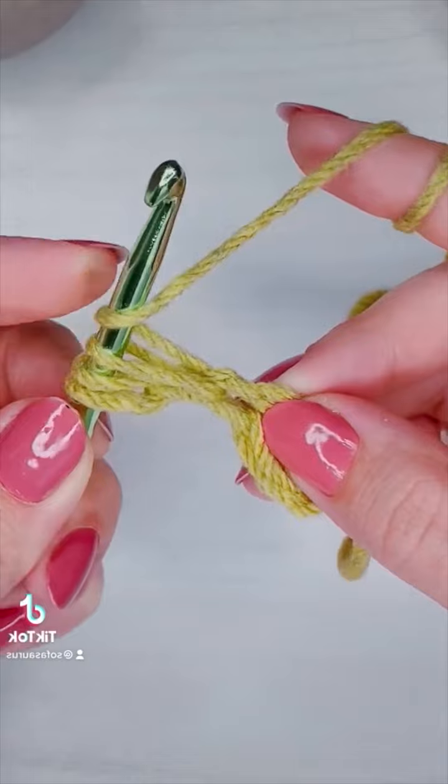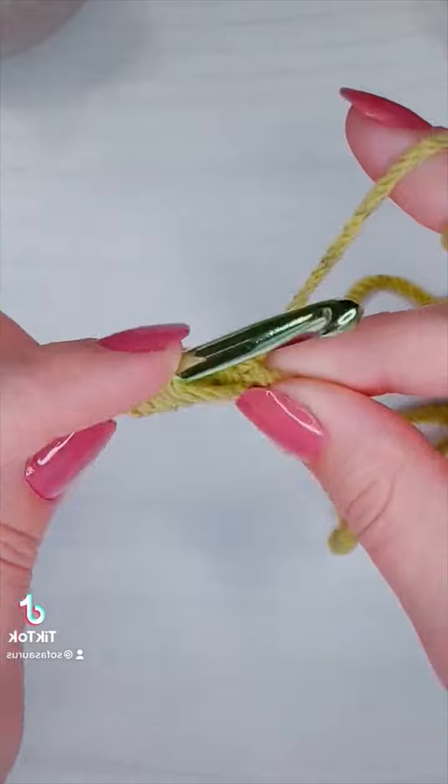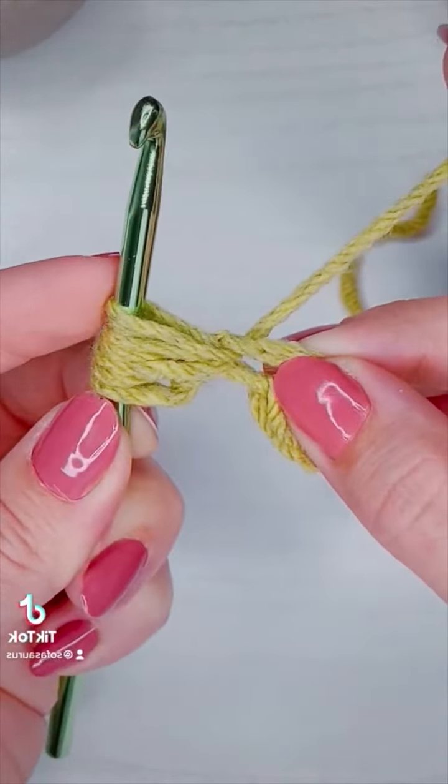Yarn over four. Insert the hook and pull up a loop — five. Yarn over six. Insert the hook, pull up a loop — seven.